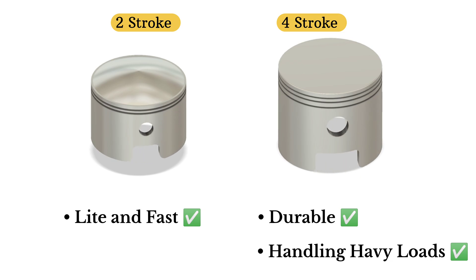So while they both do the same job — compress air and fuel — two-stroke and four-stroke pistons are built very differently to match their engine style. Which one's better? That depends on your ride.